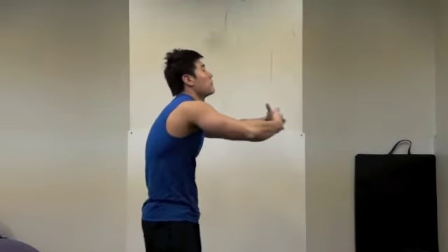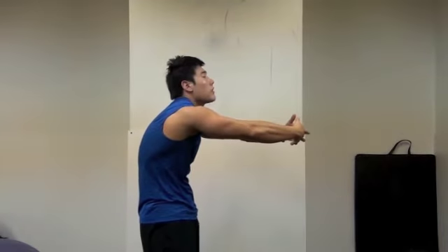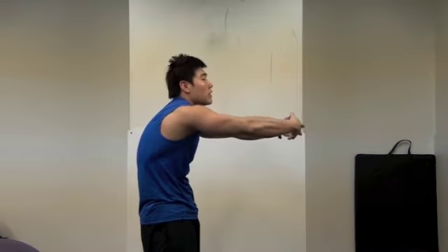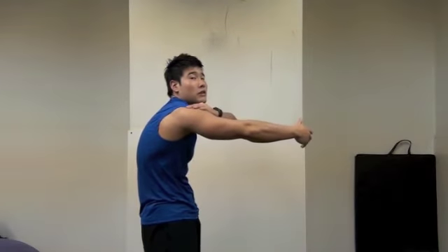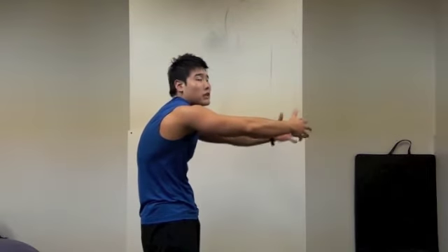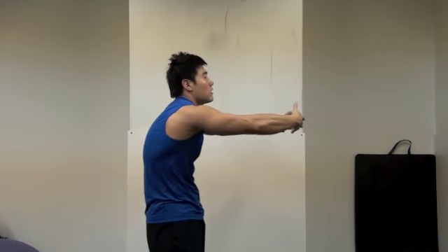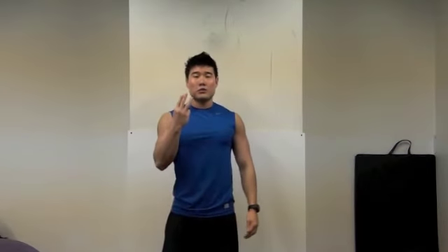And last one — this is thoracic flexion. You're stretching your upper back. At the same time you can stretch your posterior deltoid and latissimus dorsi muscle as well. After the workout, start stretching: 30 seconds, three sets.